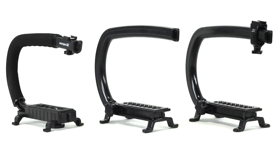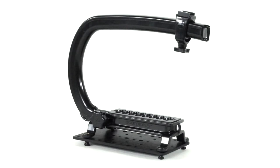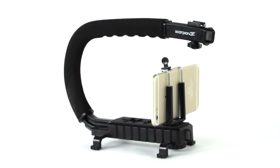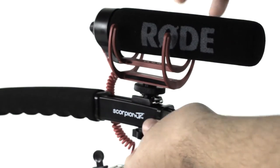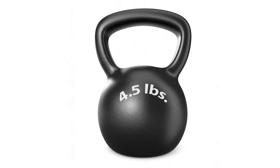Available in three variations: the Scorpion Junior, the Scorpion, and the Scorpion EX. The Scorpion Junior is the perfect option for small, lightweight cameras. It works with all GoPro cameras, smartphones, and most DSLRs. The Scorpion Junior comes with a built-in accessory shoe for mounting microphones and LED lights, a comfortable neoprene grip, and supports cameras up to 4.5 pounds.